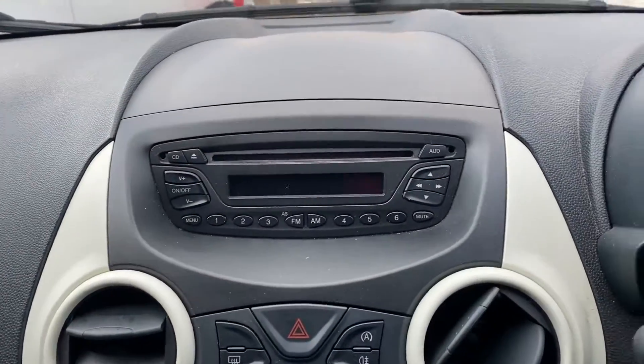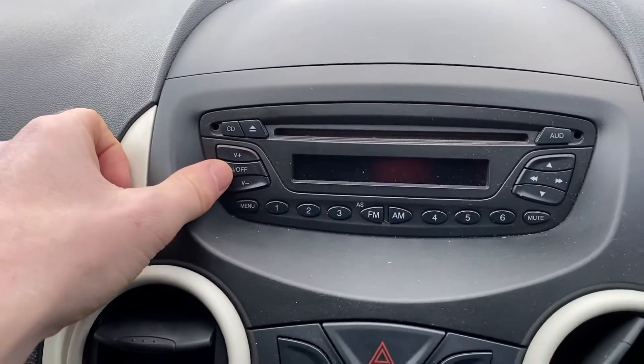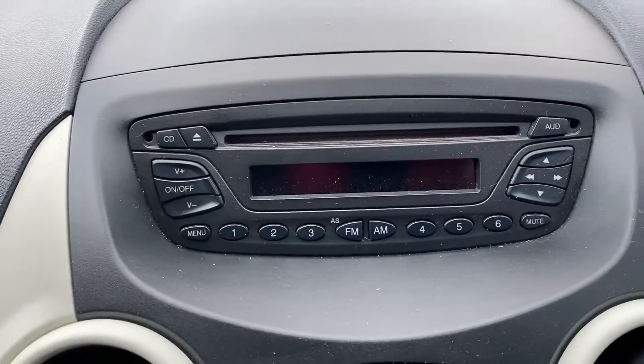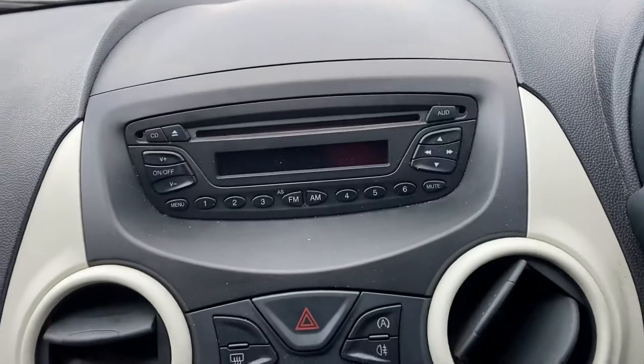So on to the features it has. You do get a radio in this model and it does have AUX input — just that button there, I'll leave it off for now. You also get a CD player. It's a fairly old-school one but it does what you need it to, and there are ways to connect your devices up.